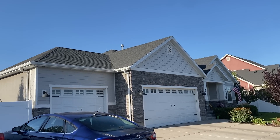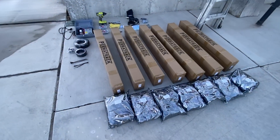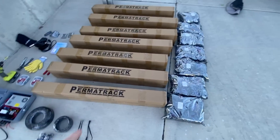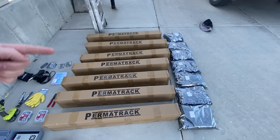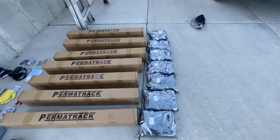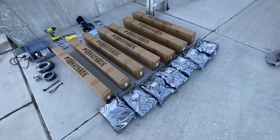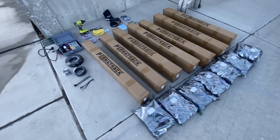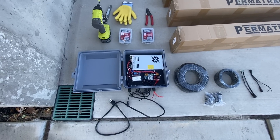Hey, this is a friend Jorge's house — we're going to put PermaTrack up today. This is all the stuff we need. This house we're doing today is about 300 feet of track all the way around, so we've got seven boxes of track and seven bags of pixels. There's enough pixels in each bag for one box of track.